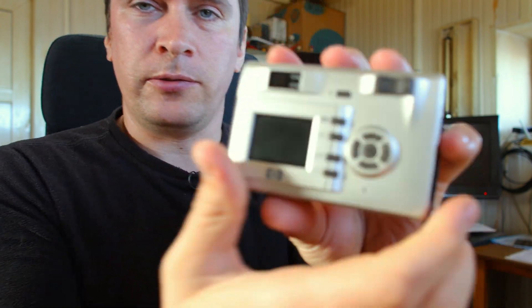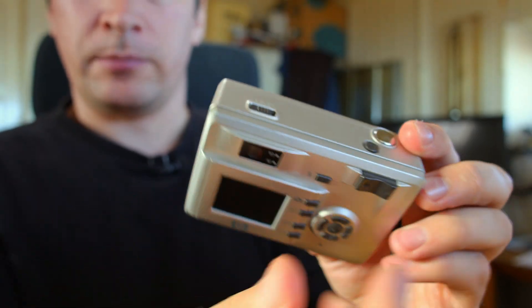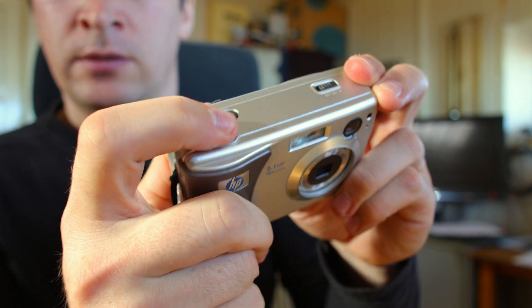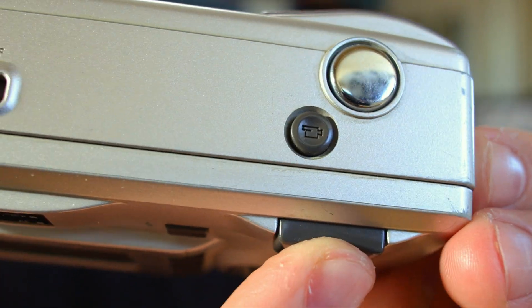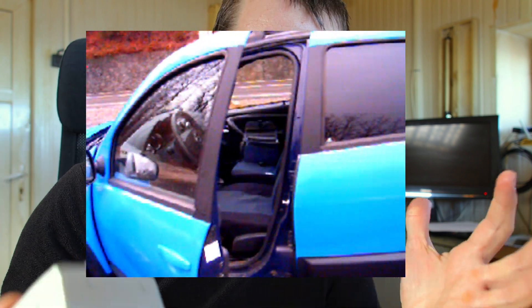If I look through here — nothing electronic, just an optical viewfinder. There are a few lights for the movie mode. What's interesting about this camera: there's the shutter button to take pictures, and right here there's a dedicated movie button — a small movie icon, like a video camera icon. So it does both video and photo. About the video resolution, there's not really much to talk about — we'll see in a minute.